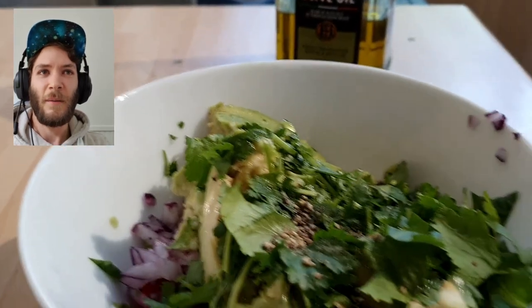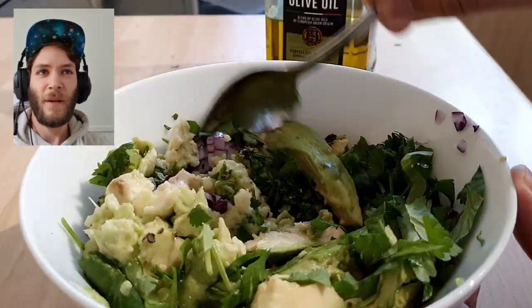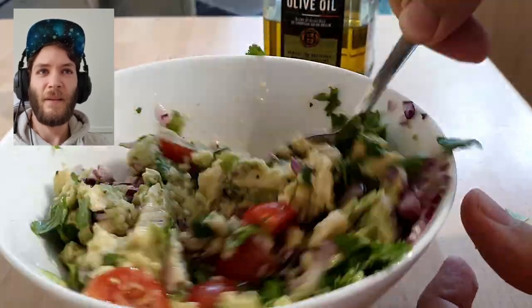Now you just want to mix it all up together. See all the incredible colors — and the flavor in this is so good.